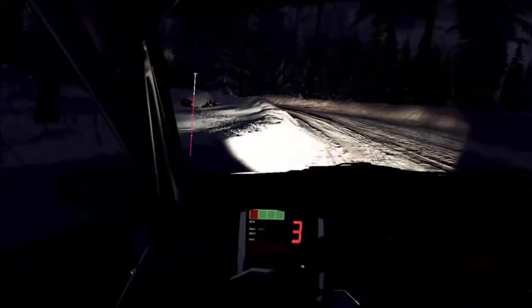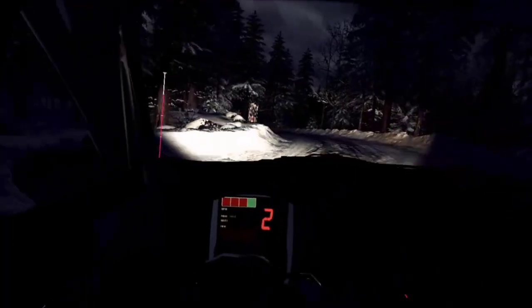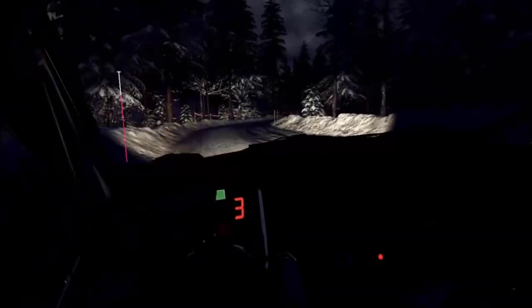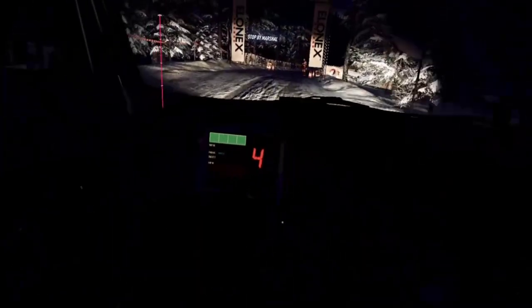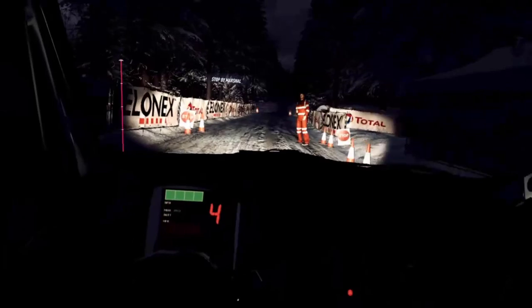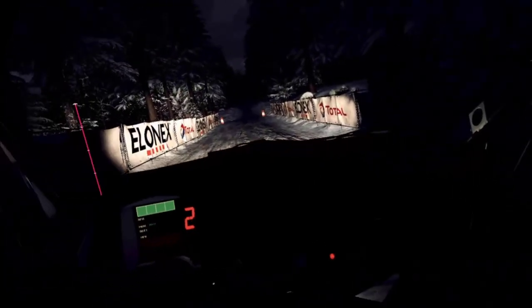Oh good. Stage is over. To stop. Well done. Woo. Good grief. Let's hope we get that service now. I could use a little breather. Okay.